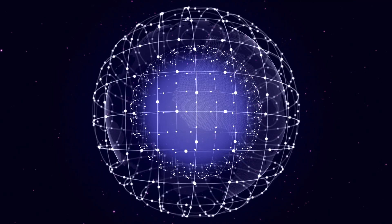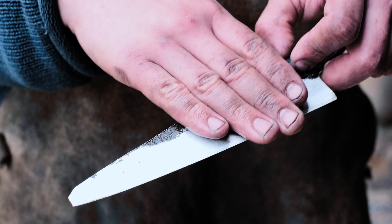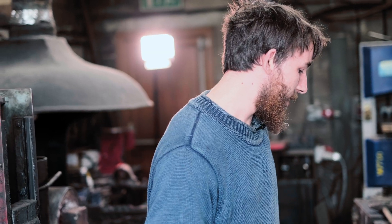I believe this is called a spheroidising anneal. The reason they call it that is because it makes those clumps of carbon roughly spherical. Annealing basically makes the knife as soft as possible, which makes it a lot easier to grind and drill. It also disperses all of the alloying elements quite evenly, making it a nice pre-step before heat treatment. It puts everything into a fairly nice position, and then you start the heat treatment — which is about firstly dispersing those alloying elements that were clumped together during annealing, and then once they're evenly dispersed, locking it all into place and hardening it.